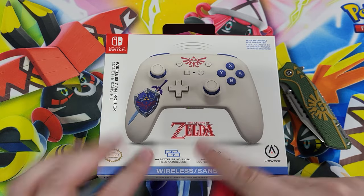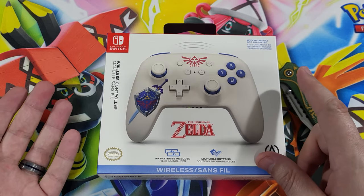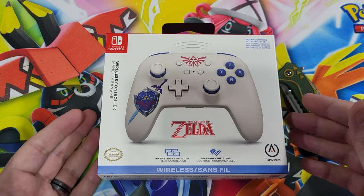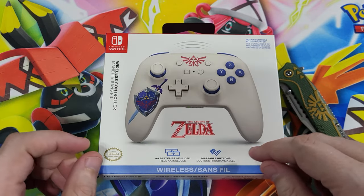It says AA batteries included, so this does not have a built-in wireless rechargeable battery like a lot of controllers nowadays do. But that makes it a little less expensive. This is going to be $44.99 — a little more than I wanted to pay. I think these controllers should be around no more than $39, but hey, that's pricing these days.